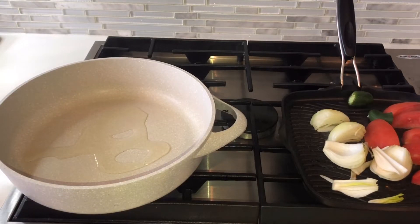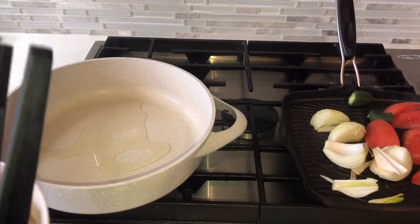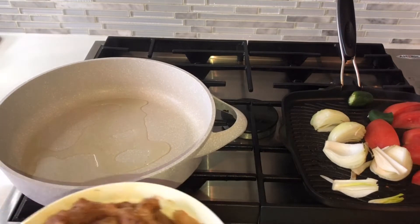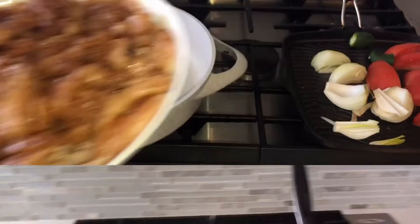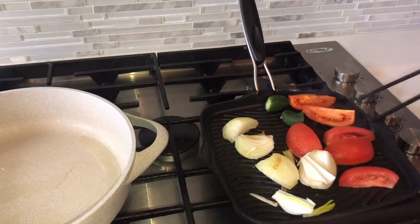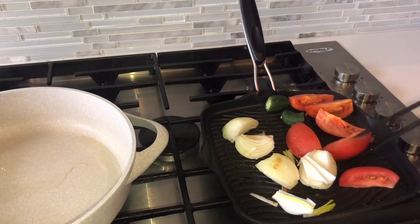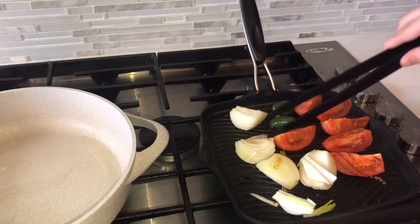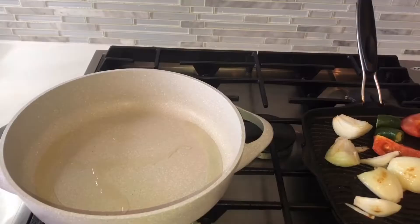Add 2 tablespoons of olive oil, or whatever cooking oil you use. We will add the oil to the hot pan. We will add this marinated chicken. Before we add the chicken, I will put it on the pan.